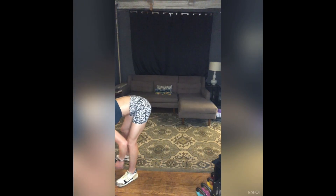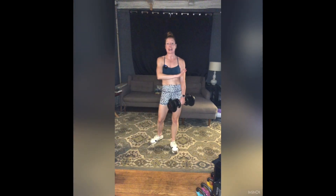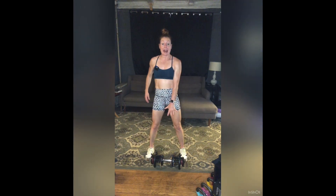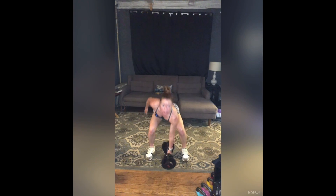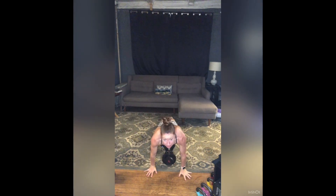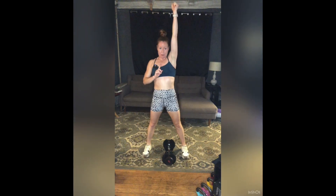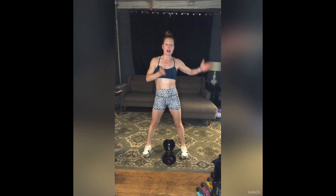We're going to start with a clean squat press burpee. We're going to stay on the right side and just do five of these. From the ground up to your shoulder using the power of your legs — all the way down, then use your legs to shoot that arm to the ceiling. From there, set that weight down, jump or step to plank, then jump or step back in, and repeat to the shoulder. Squat and press, set it down, plank and back in — five times, all on the right side.